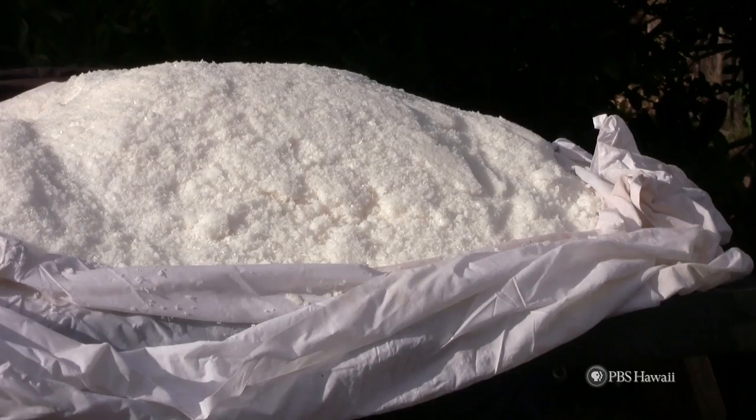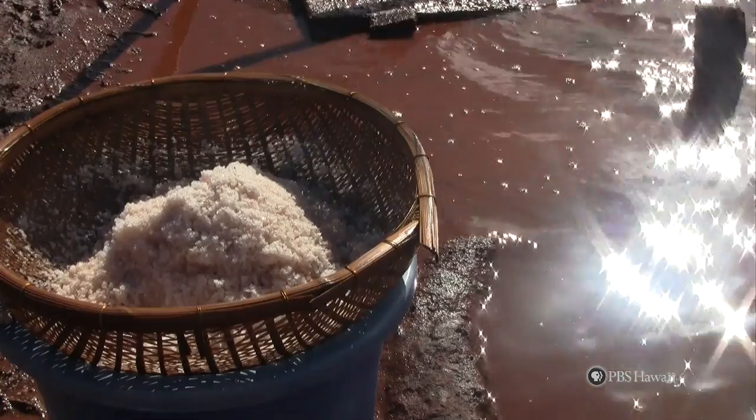Lastly, dry the salt in the sun for about one week. Then your salt is ready.